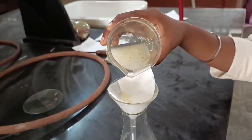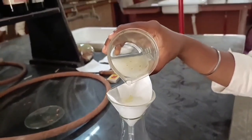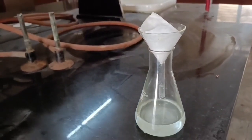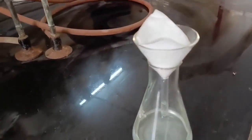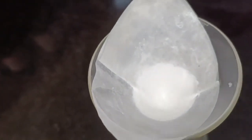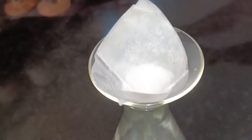Next, filter this precipitate through filter paper using a funnel. After filtration, you can observe the formation of white colored cuprous chloride. This must be dried, and then you can record the yield in your report.